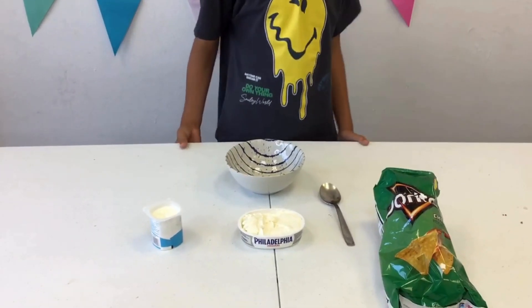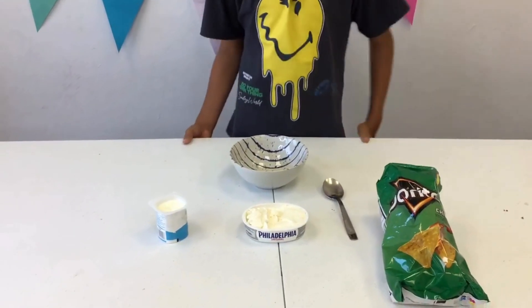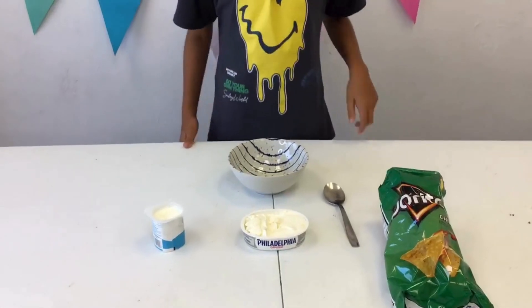Hi, my name is Fabio and today I'm going to show you how to make Crunchy Dip.